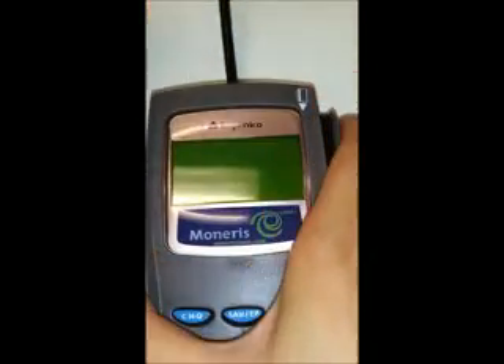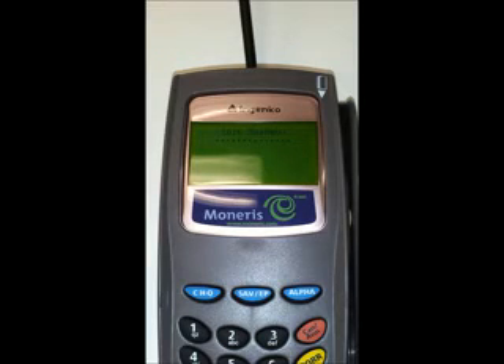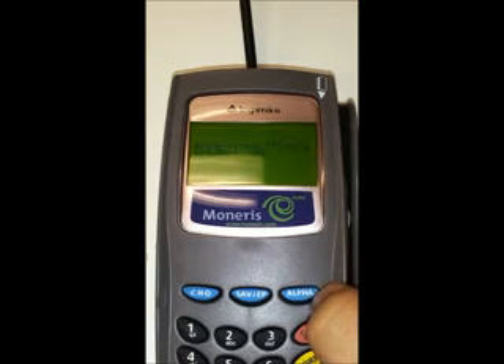So I'm just going to unplug it and plug it back in — it's going to start starting up again. What we're doing is waiting for the screen to go blank, and then when it says 'initialize' we're going to push the blue alpha key right away. You want to just have that finger ready, right on there.